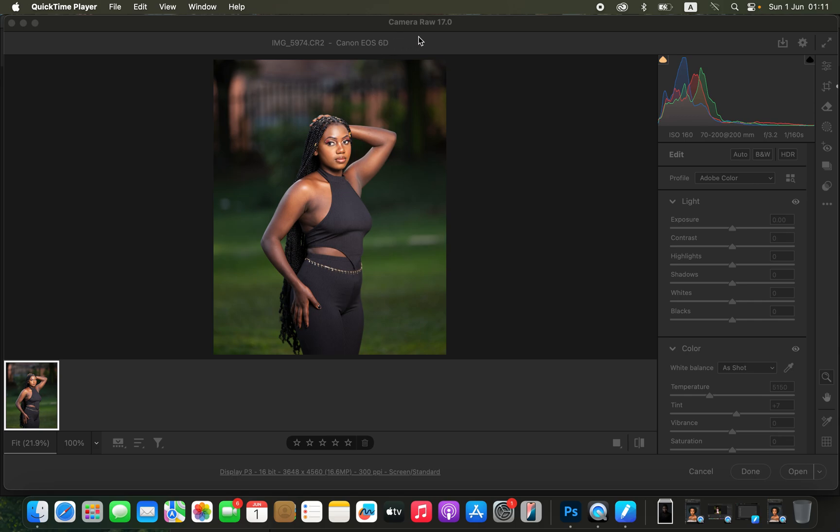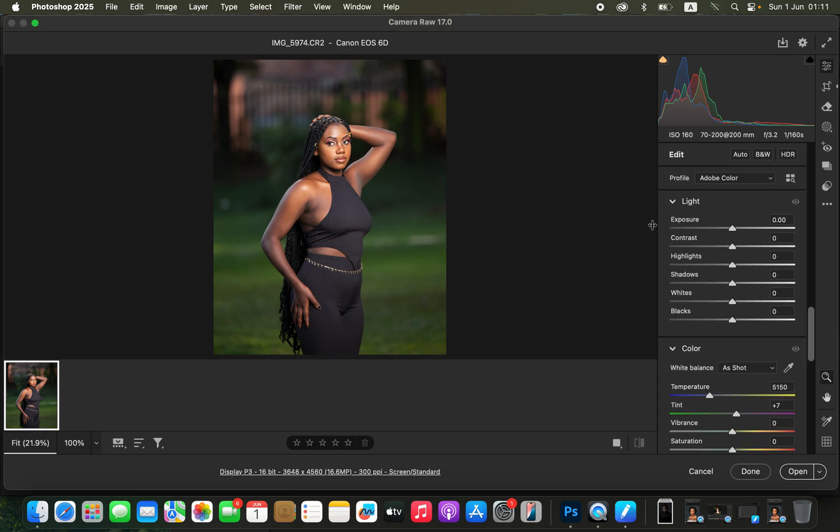I've imported the raw image. First, I'll work on correcting the lighting and contrast issues. In Camera Raw, take the highlights down and do the same for the whites to recover information in the skin area. Then take the blacks down, open up the shadows, add contrast, and open up the exposure just a little bit.